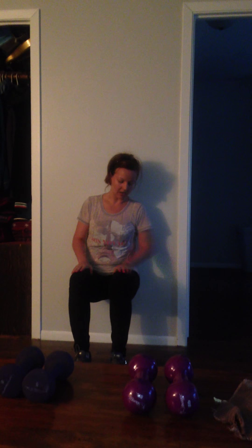Then I do wall sits — about 25 to 30 seconds depending on how long you can hold it when you first start. Just sit against a wall so that your thighs are parallel to the floor. When you're done with your 25 to 30 seconds, bring one leg up and cross it like this, put your arms like this, and hold that for 25 to 30 seconds. Then do the other leg and hold that for 25 to 30 seconds.